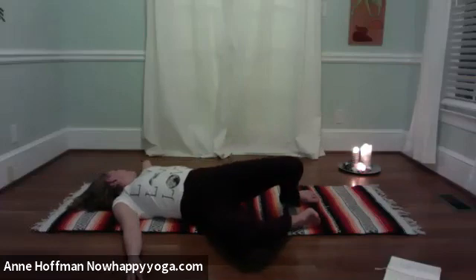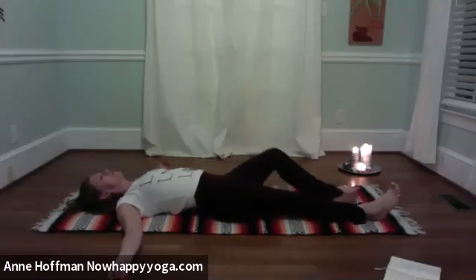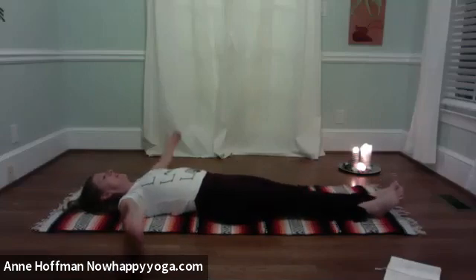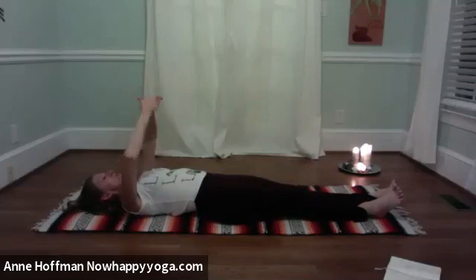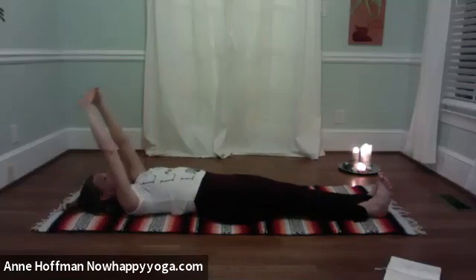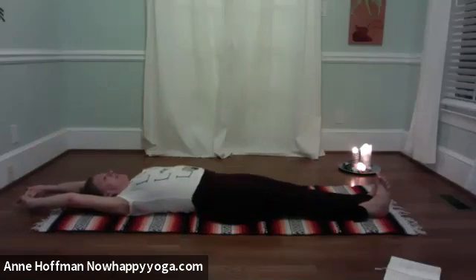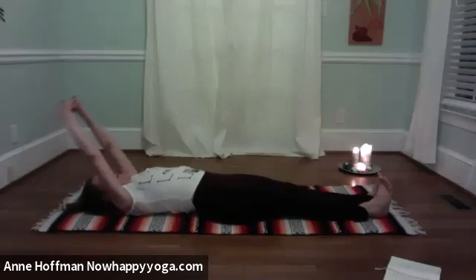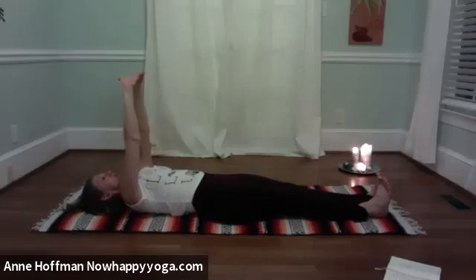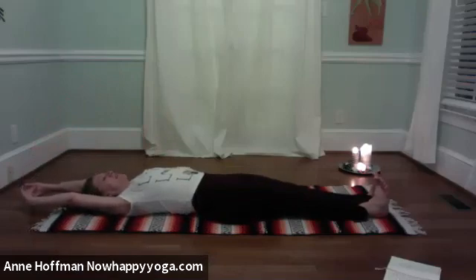The next time you come up to center, slowly slide the legs out. Draw the legs together. Bring the arms up, interlace the fingers, and press the palms to the sky. Inhale: take the arms overhead as you draw the tailbone and heels in the opposite direction. And back up. Switch the interlace of your fingers, press the palms up. Heels and tailbone go in the opposite direction. Draw the legs together, press out through heels and palms.